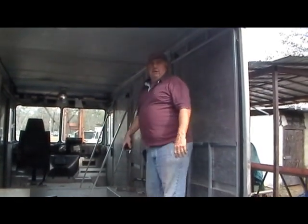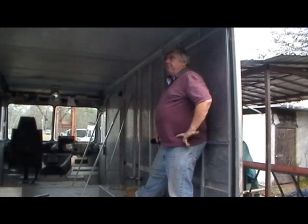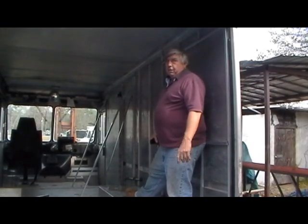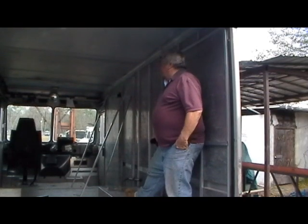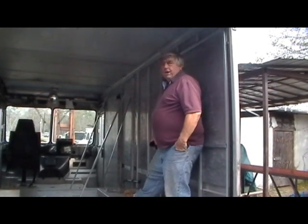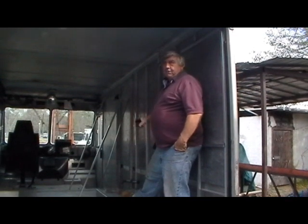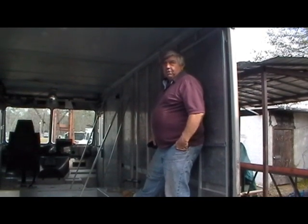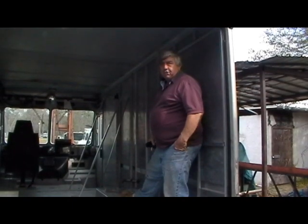We had one sitting here in this position so we thought we'd let you have a look at some of the starts. Maybe you want to see a finished product, but this is where you start. Just because it looks like a big empty box — that's what we need. We'll go from there. Happy hunting, find yourself a truck, and give us a call.